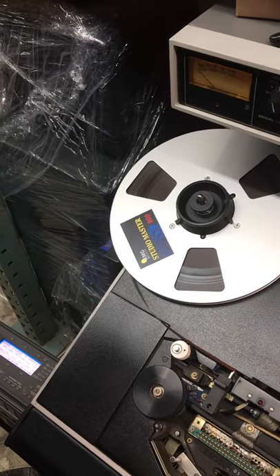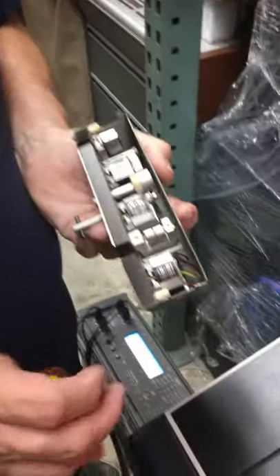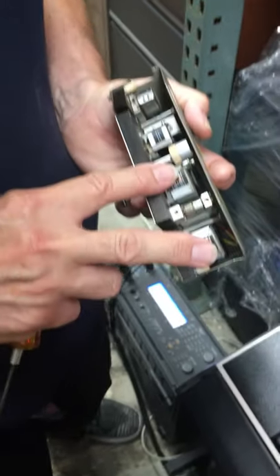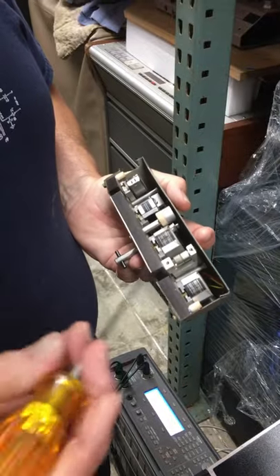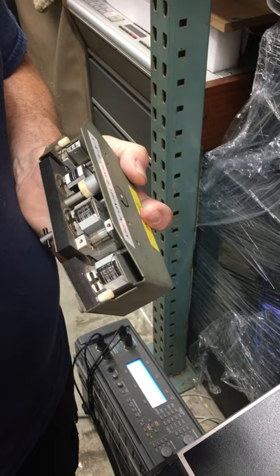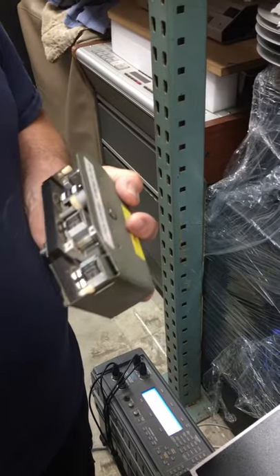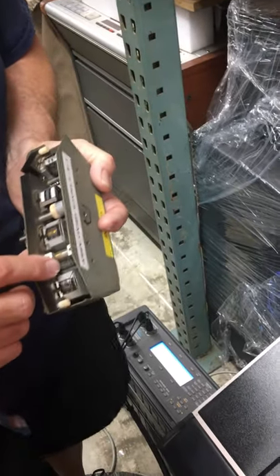That's called the scrape flutter idler. What? Scrape flutter idler — flux capacitor, pretty much. Because what happens is tape, when stretched between two non-rotating things, it vibrates just like a violin string vibrates. So what this does is it just touches it — it takes that vibration and doubles it. If the vibration was within the hearing range, by touching it here, it's like touching the fret of your guitar — so now it's doubled and out of the audio range. It's very subtle, very hard to hear.